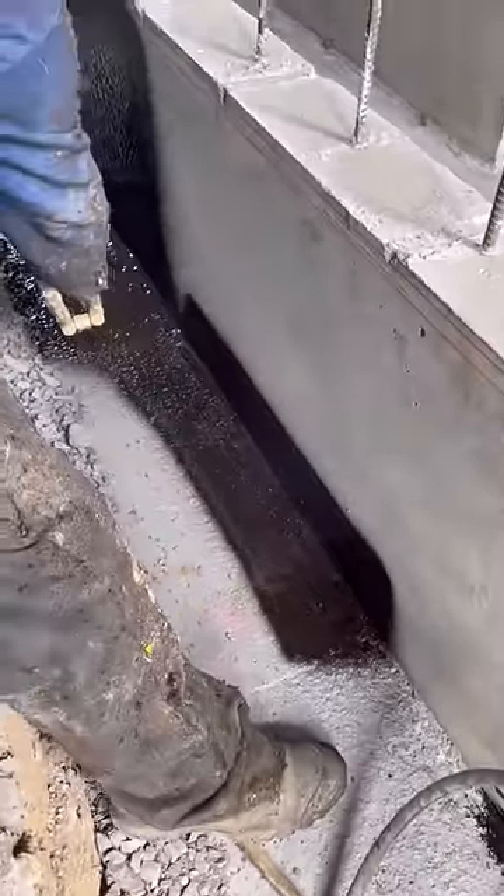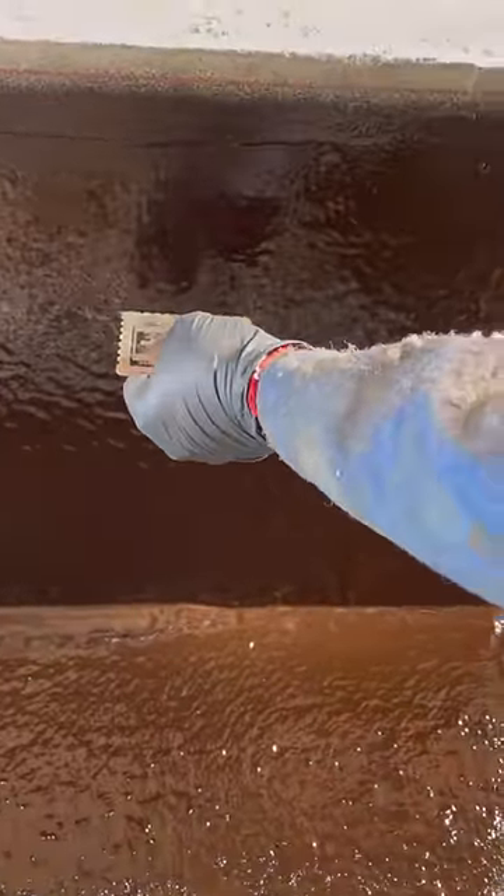Next, we sprayed both the walls and the footer with rubberized asphalt. The guys use a special gauge to make sure they're spraying the right thickness, around 60 mils.